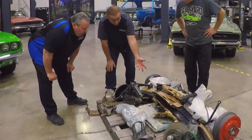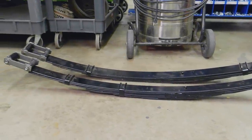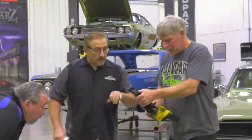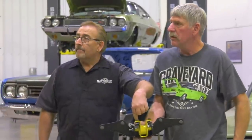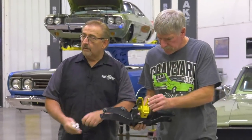You got your leaf springs — look like they're already done. They're 024, 034 — 440/Hemi. Beautiful. I thought this was for a four-speed — got yellow ones, but the automatics were the regular. So any 440, 440 six-pack and Hemi, automatic or four-speed.